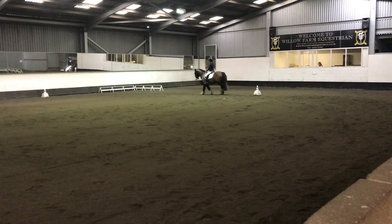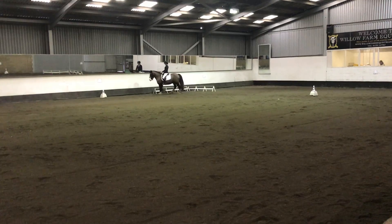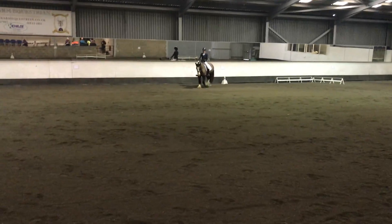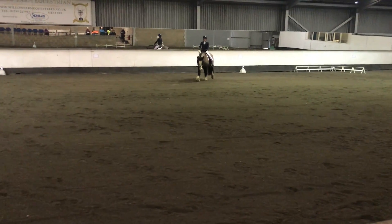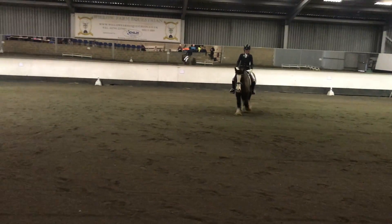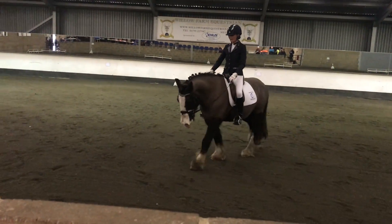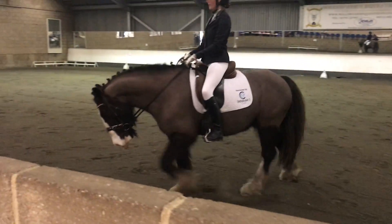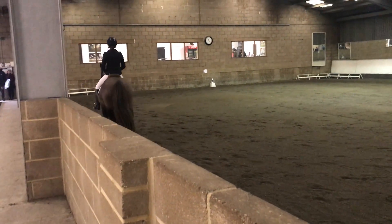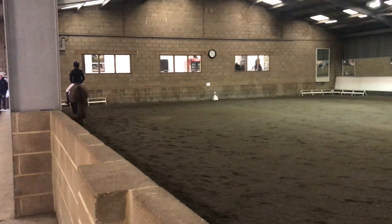HB, free walk on a long rein. B, medium walk. A, down the centre line.